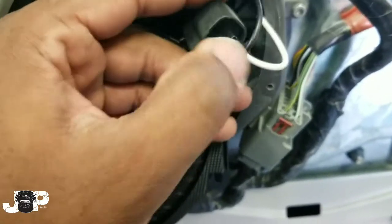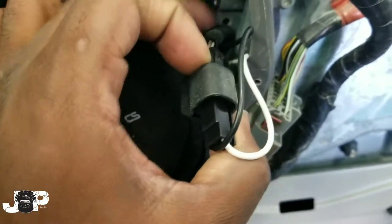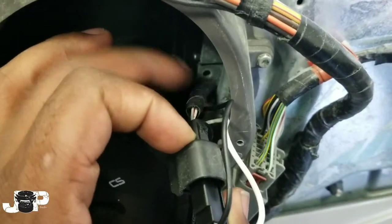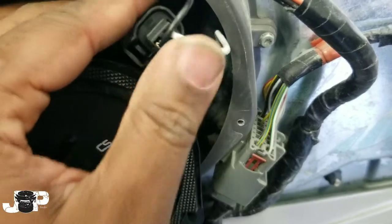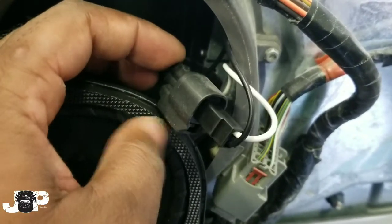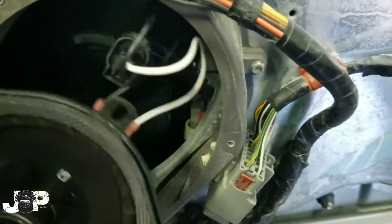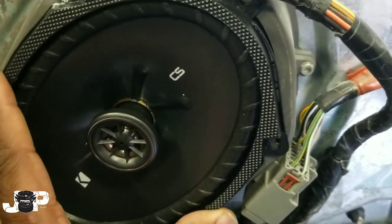Usually if you were gonna do any type of speakers, you would have to cut this loom bag, find out which one's positive and which one's negative — you'd probably have to splice into the wires, or some people will cut the harness. But with this speaker harness, we unplug the old speaker, plug up the speaker harness, hook that up to the new speaker, and boom — just put that back in right there and we're good.